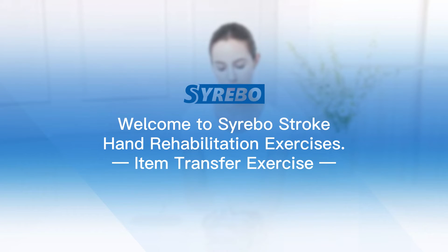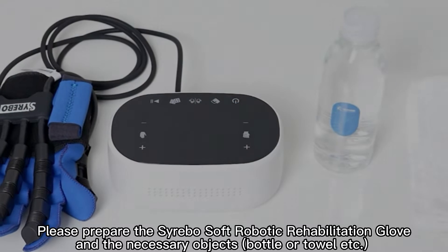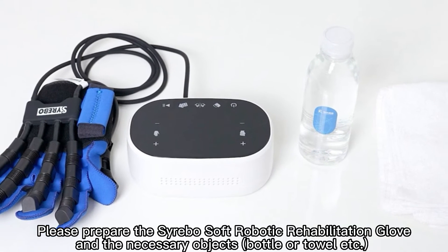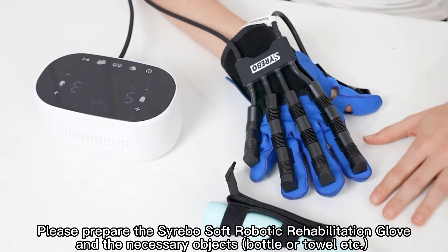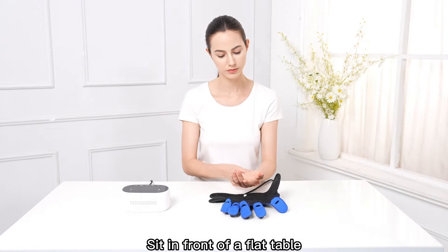Welcome to Cerebos Stroke Hand Rehabilitation Exercises. Item Transfer Exercise. Please prepare the Cerebos Soft Robotic Rehabilitation Glove and the necessary objects, such as a bottle or towel. Sit in front of a flat table.